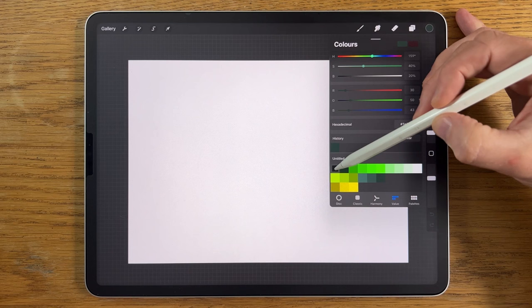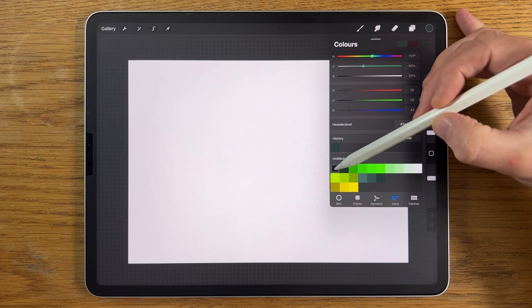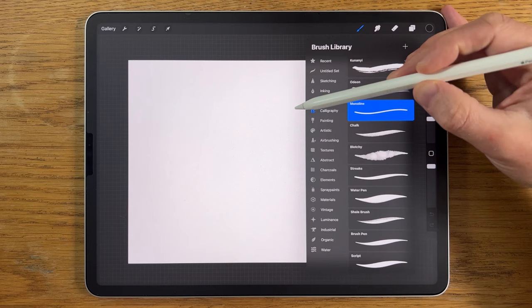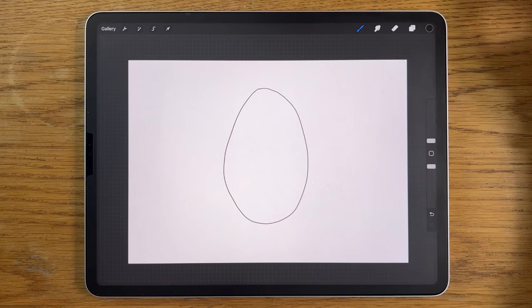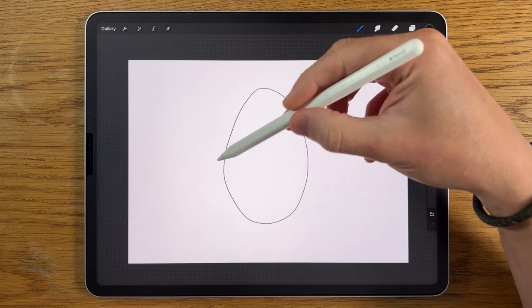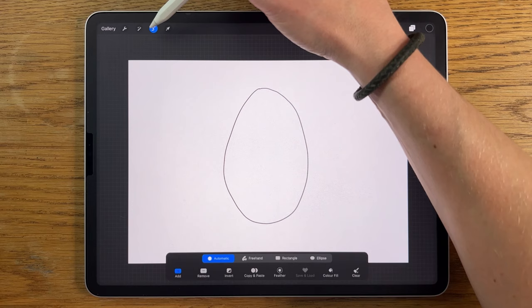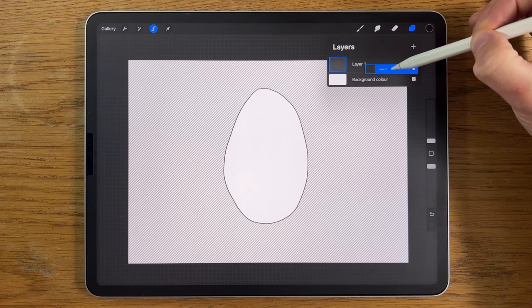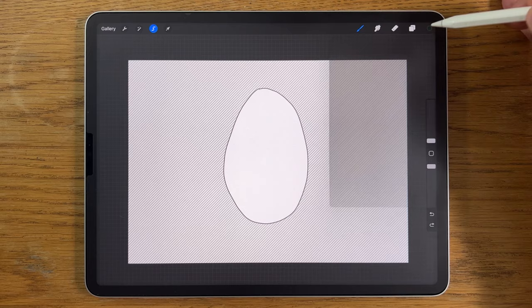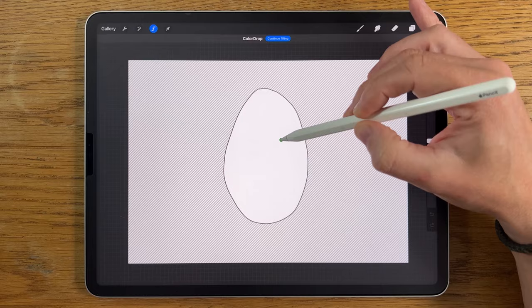First, go to black, then Brushes > Calligraphy > Monoline at the lowest size and 100% opacity. Draw an irregular egg shape — don't press and hold to make it perfect, keep some of those irregularities. Then go to the Selection tool, put it on Automatic, tap inside that shape, go to Layers, create a new layer, then press and hold and drag it underneath layer one. Choose the third color on the top row and drag it into the area to fill that shape.